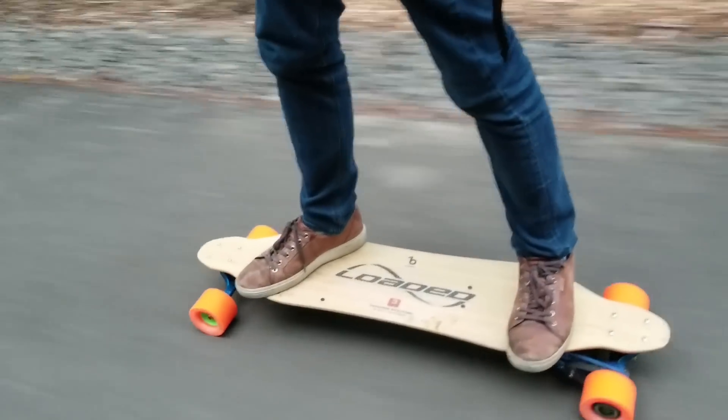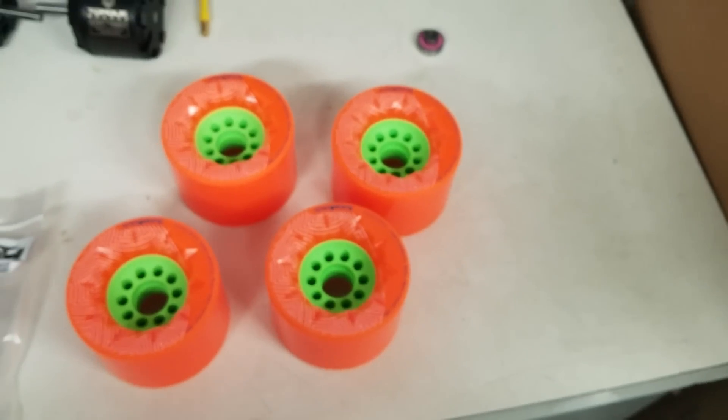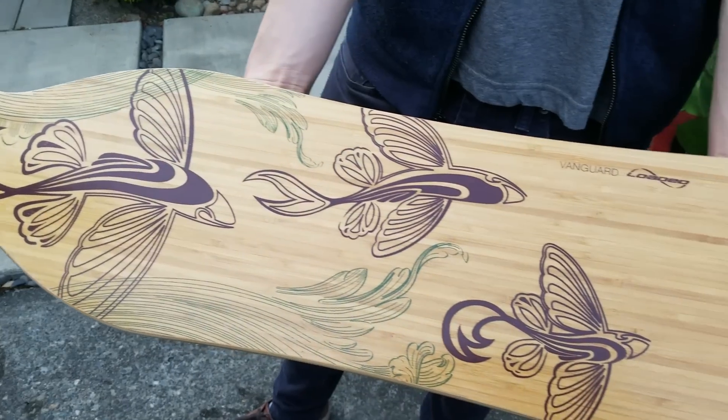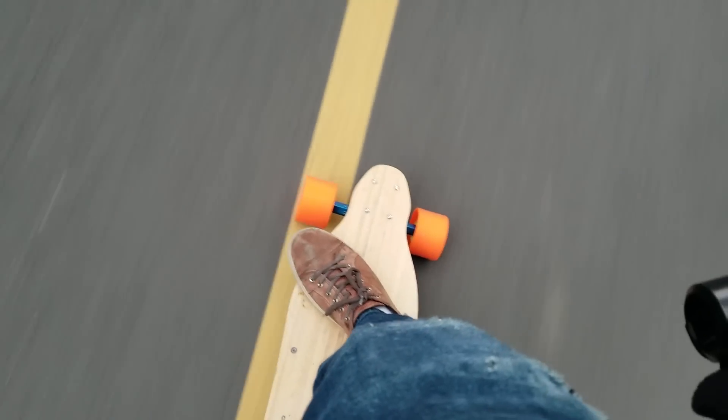In contrast to the upcoming Boosted Stealth, this longboard features authentic Calibre II trucks, Orangatang's acclaimed Kaguama wheels, and Loaded's legendary Vanguard deck. Like the Boosted, it's fantastic to ride, but for thrill seekers, it also has more of a wild side.